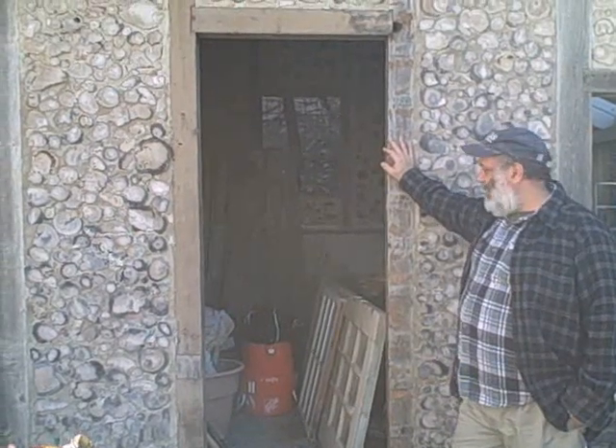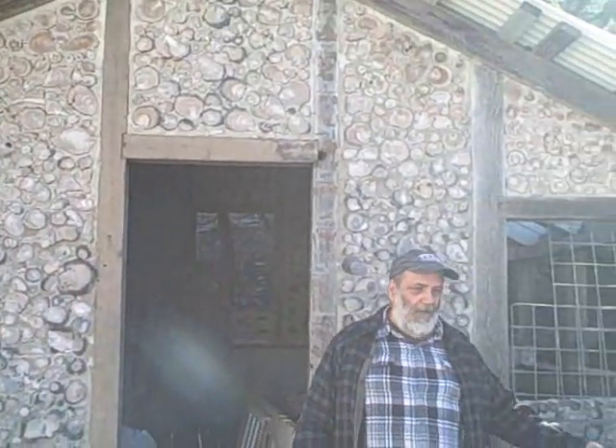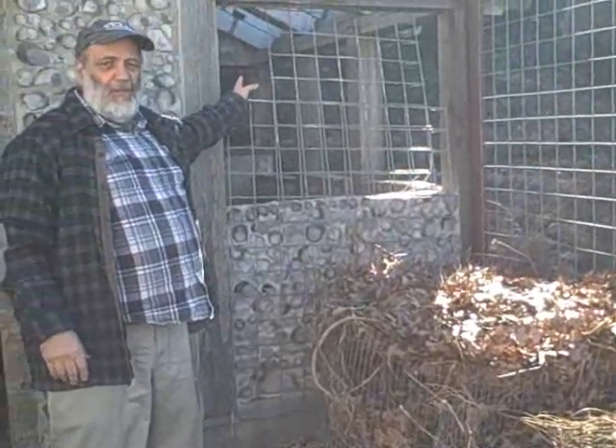This is our cordwood potting shed, still under construction, acting as storage right now. We have our compost pits here. This part of the potting shed is going to be like a greenhouse hothouse to start seeds and keep plants going for a few weeks in the wintertime when we need to.